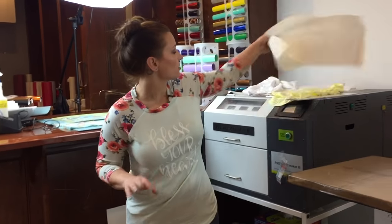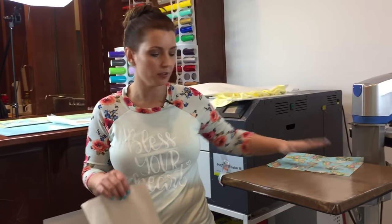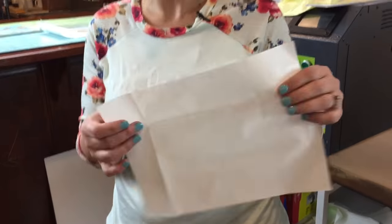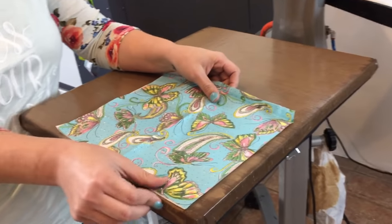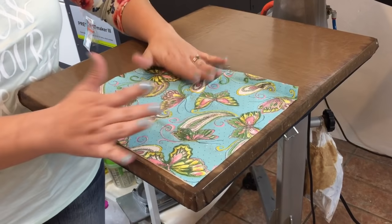Hi, this is Betsy from Cutting Corners Vinyl in Nederland, Texas. Today we are going to go over a new kind of HTV project. First things first, I've got my heat press on, set on 320, medium pressure. This is some fabric I bought at Hobby Lobby. This is what they call Heat Bond — Heat Bond Ultra. You buy it at Hobby Lobby, it's like $10 for a yard, and it will turn your fabric into pretty much an HTV.